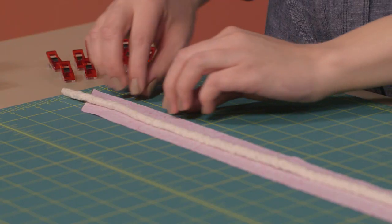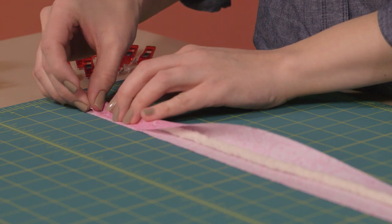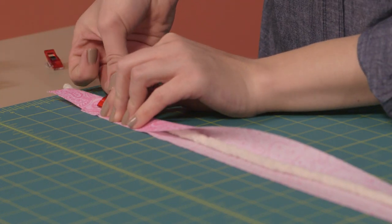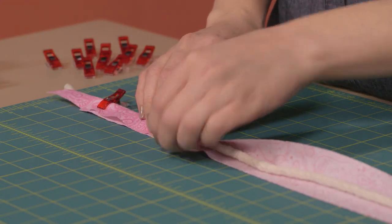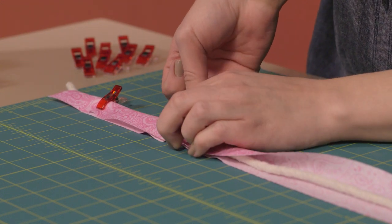I've already cut my strips to 1 and 3/4 inches and sewn them together as before. But instead of ironing them into bias tape, I'm going to add some cording to make piping. What we're going to do here is just wrap our bias strip around the cording until the two edges match up. Now clip it together, placing the clips over the cording so it doesn't move. You'll also notice that I'm placing the clips over the cording because they have this little notch that holds the cording nice and flat as I sew.